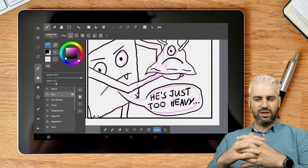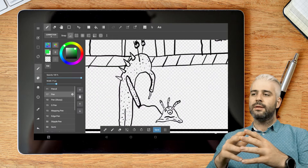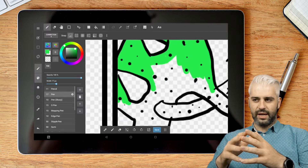That took me about an hour to sketch and then ink everything. Then I switched to coloring. I decided to color by color, not by panel.